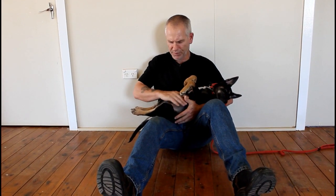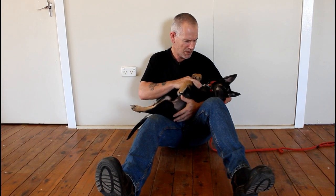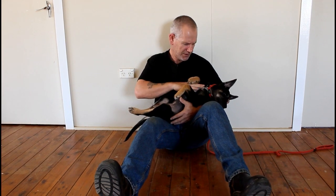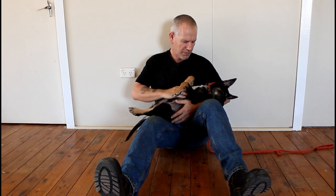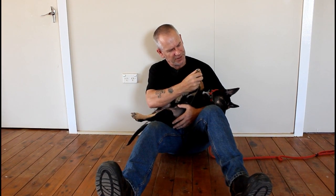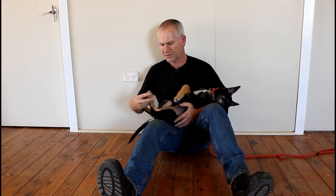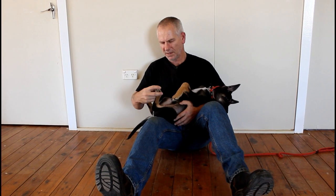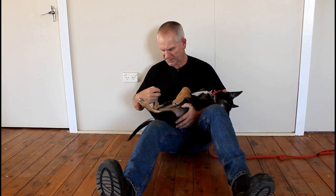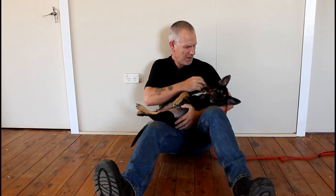Cradling allows you to have the dog in a position where you have total access to the undercarriage. You can get up into all the crevices and joints, look for ticks or sores, and easily examine the feet — right up into the toes themselves. You've also got a really good visual on everything, and once the dog is trained they become very relaxed.